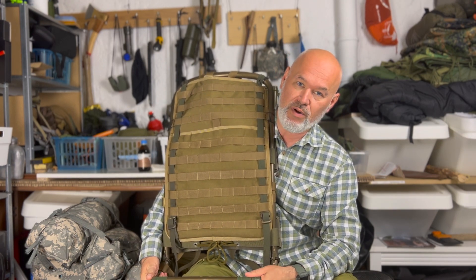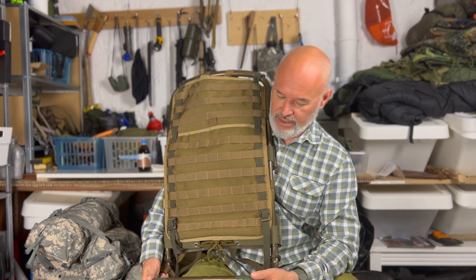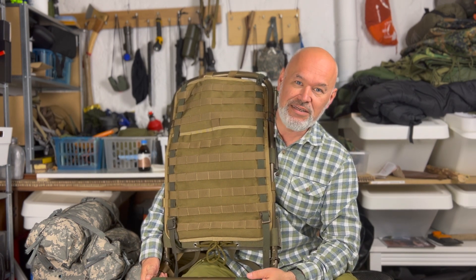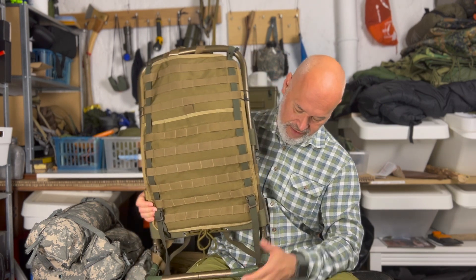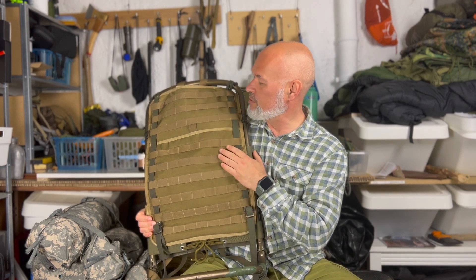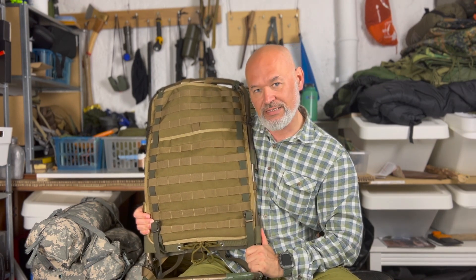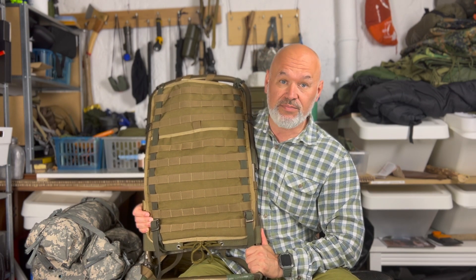Aber der ist schon so uralt, der löst sich jetzt langsam aber sicher auf. Und ich habe mir gedacht, was mache ich aus dieser Kraxe, und habe mir überlegt, da vielleicht einen Molle-Träger draus zu machen. Wie ich das gemacht habe, das zeige ich euch jetzt.